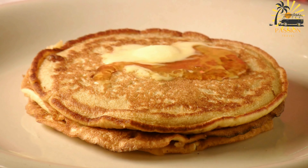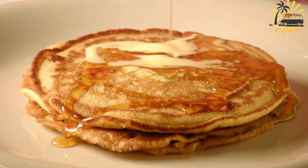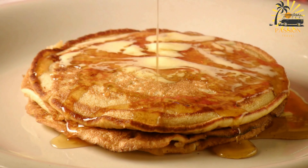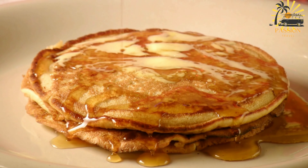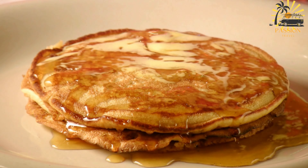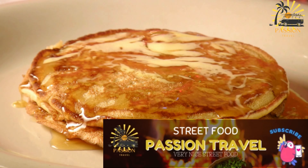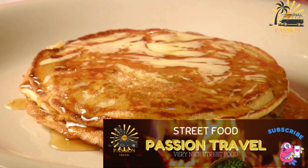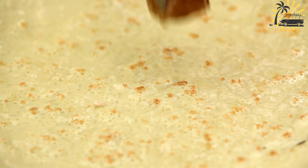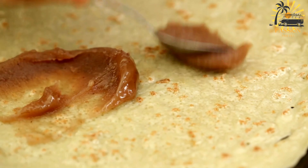Stretching and folding: take one ball of dough and on a lightly oiled surface, stretch it out as thin as possible without tearing. Brush the stretched dough with olive oil, then fold it into thirds. Repeat this folding process until you have a multi-layered square or rectangle. Heat a pan or griddle over medium heat, place a folded msemmen on the hot surface, and cook on both sides until golden brown and cooked through.